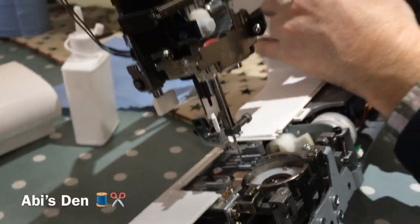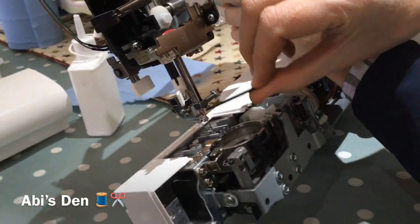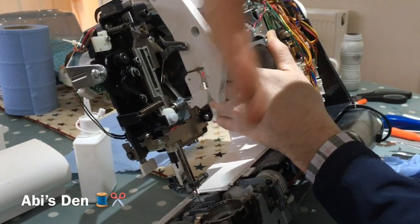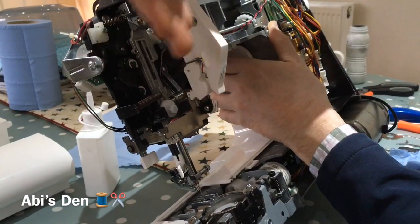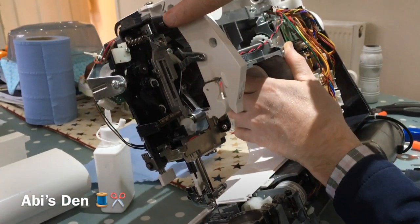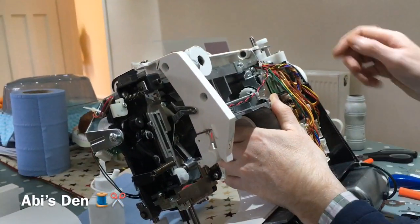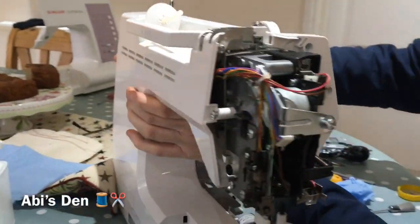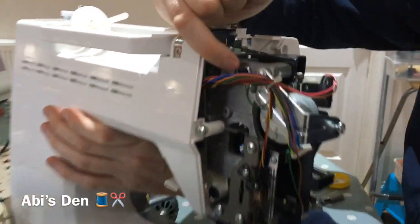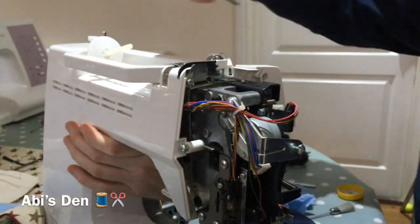We've worked out how to fix this. We've basically got to move the whole of this needle mechanism here — move it away like that, so the top needs to go that way so that the bottom comes out. We found out how to do that, and there's a little screw adjustment here which takes an Allen key to sort it out.